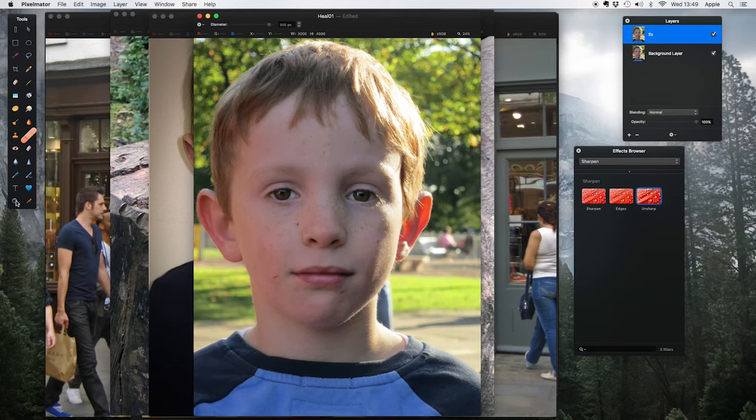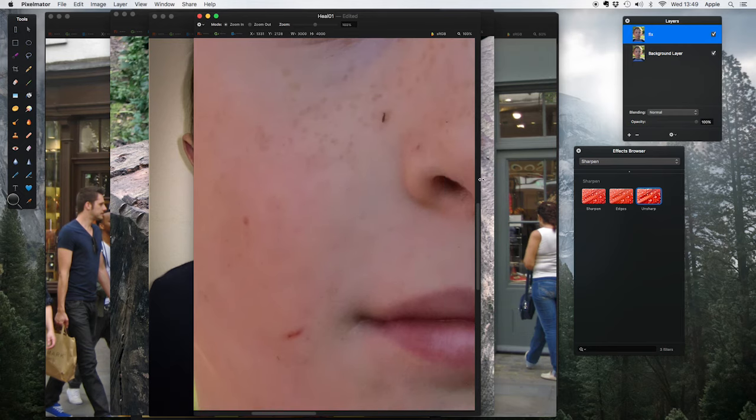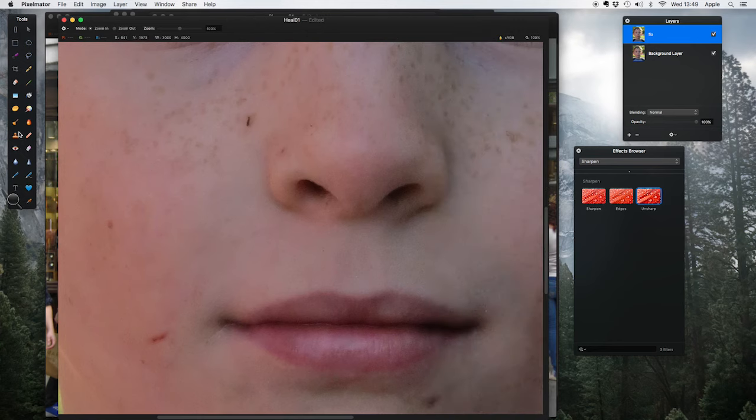If I come to the edge of my image I get a little arrow and can drag out to get more screen real estate. Now with the repair tool selected, you can see the brush is too big at the moment. I use the square bracket keys on my keyboard — just next to the P — to resize: left bracket makes the brush smaller. I want the brush to be just bigger than the area I want to affect. And now — this is really simple — just click and the blemish goes. Click again on another spot and it goes.